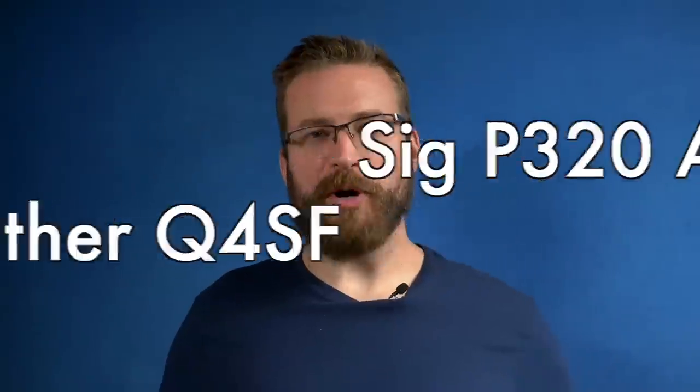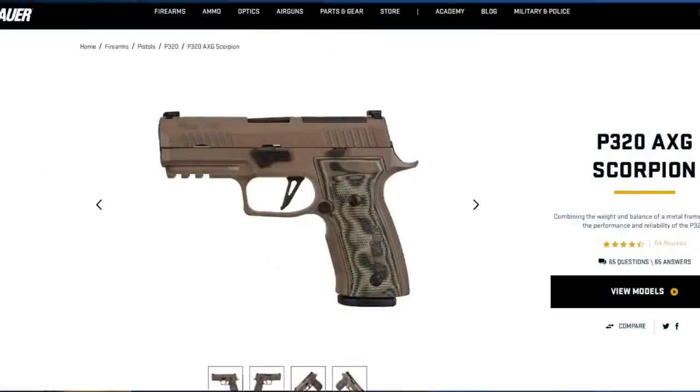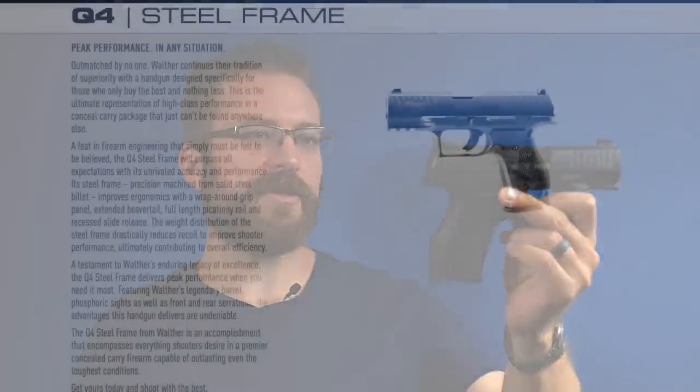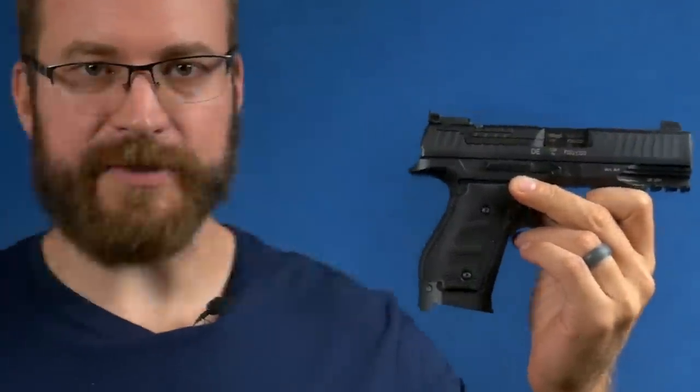Welcome back to the Humble Marksman channel. I'm David, and this is the Sig Sauer P320 AXG Scorpion from Sig Custom Works — don't freak out, that's what it looks like on the company website and that's what it looks like in my hand. And this is the Walther Q4SF, which is a pretty basic looking gun, and that's what it looks like on the company's website and in my hand.